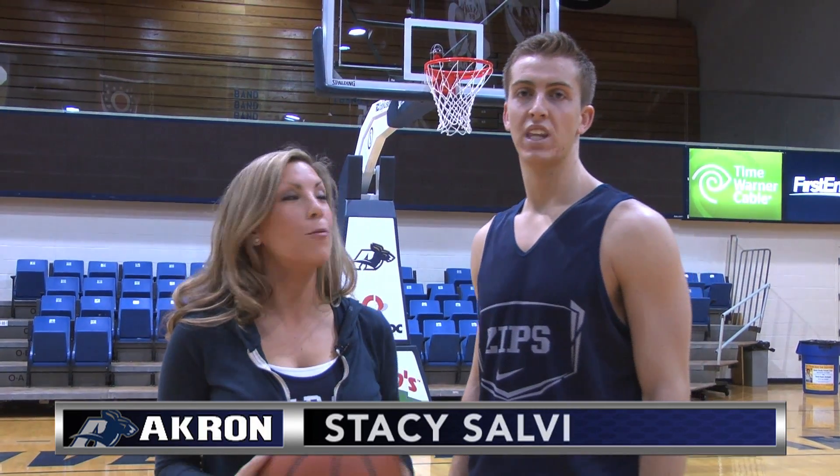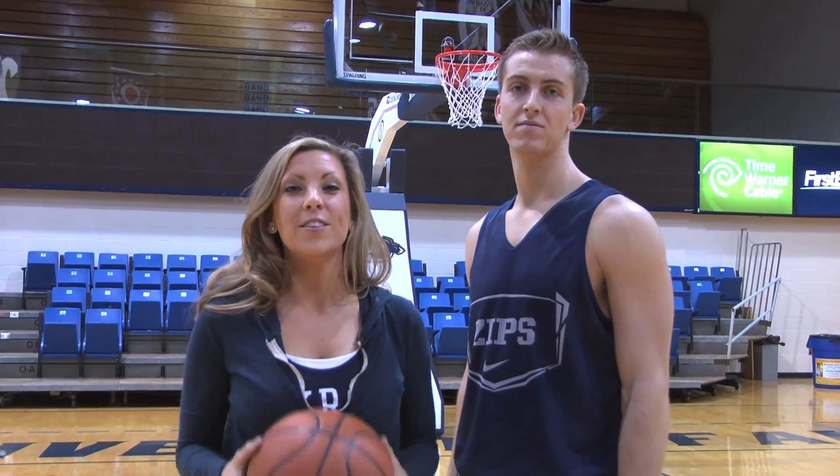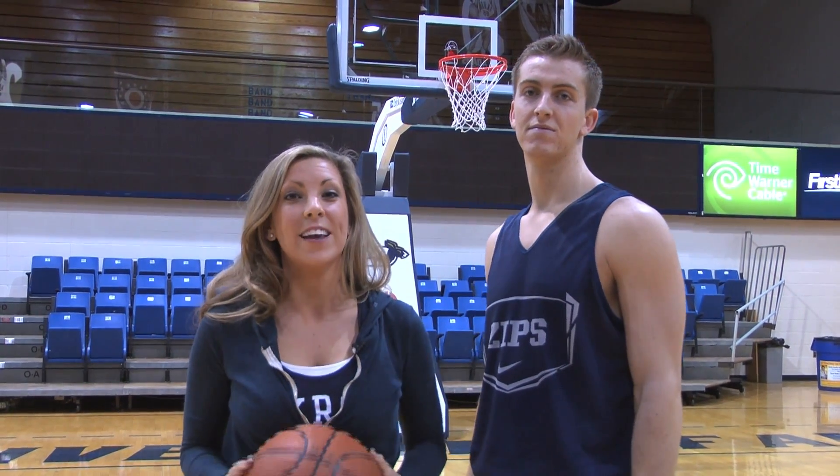Hi, I'm Stacy Salvey. I'm here with Brian Walsh, the Zips resident three-point specialist. He makes it look so easy during the game, so I came here after practice to get a few pointers from him.